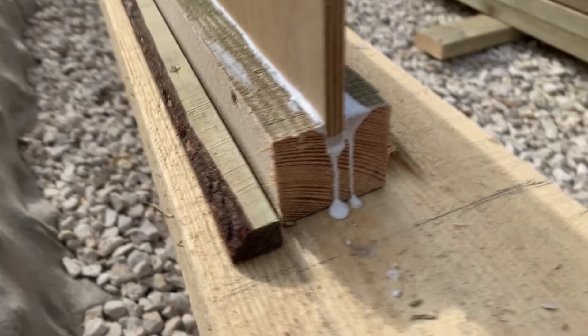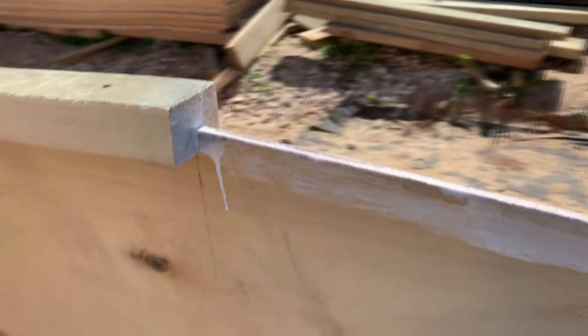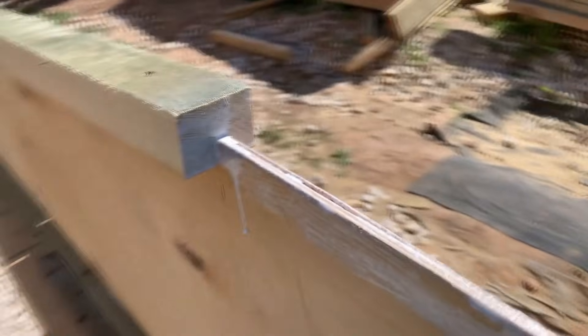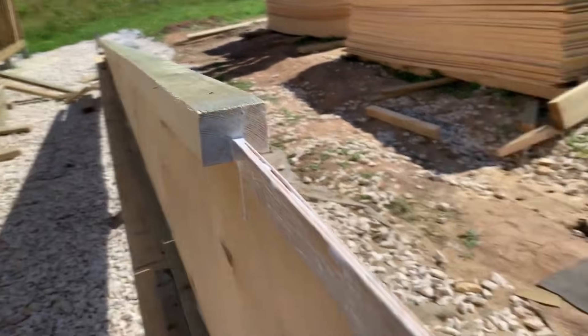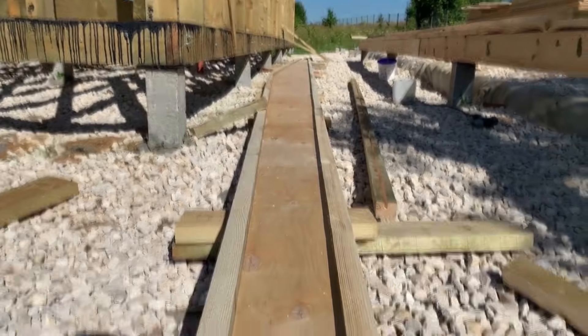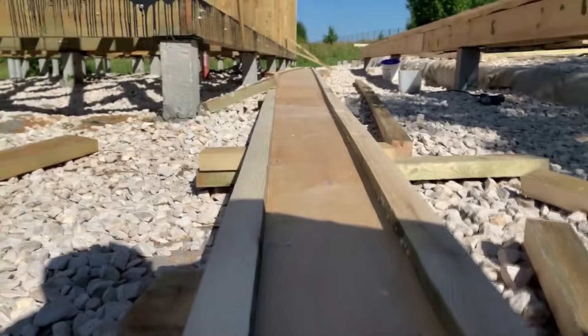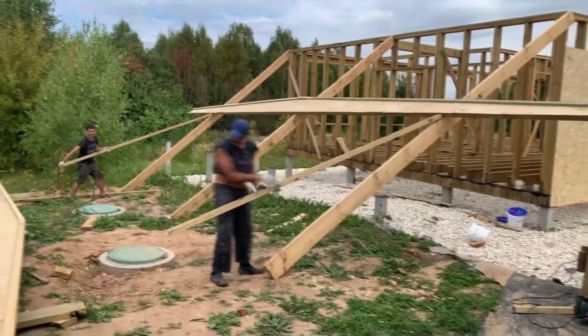For connecting the plywood to the bottom beam, besides glue, we screwed screws into the side of the beam — they went through the beam, then through the plywood, and back through the beam. For connecting and pulling the top beams to the plywood, we screwed screws from the top. We only had to join the beams with plywood, which we did when all beams were ready.